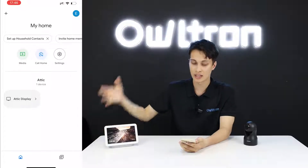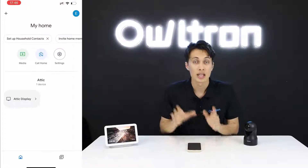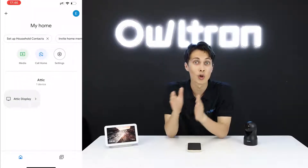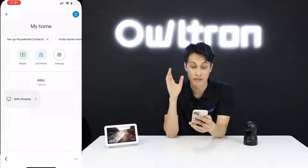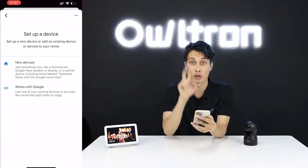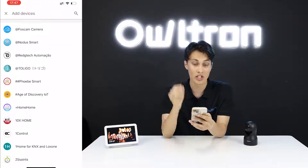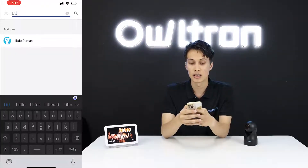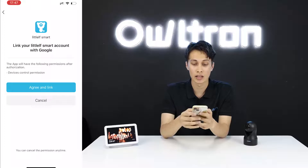Now there is one more step — connecting the Littlef application with the Google Home application. Go to 'Settings', click 'Add Device', and this time select 'Works with Google'. Search for the Littlef smart app by typing 'LITT' in the search bar, then select it.